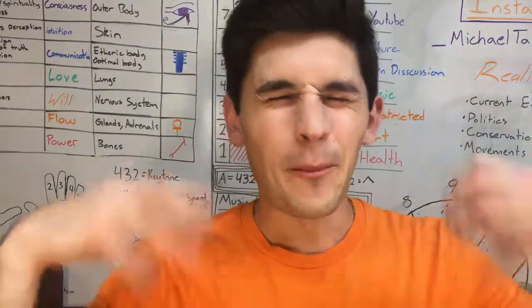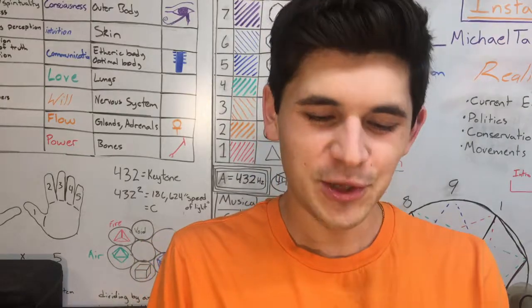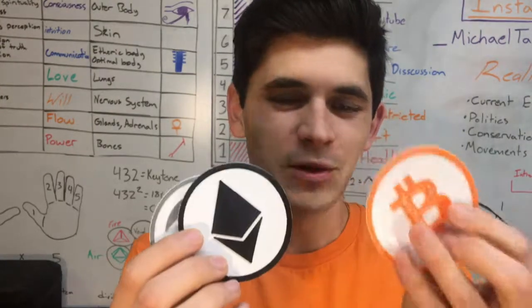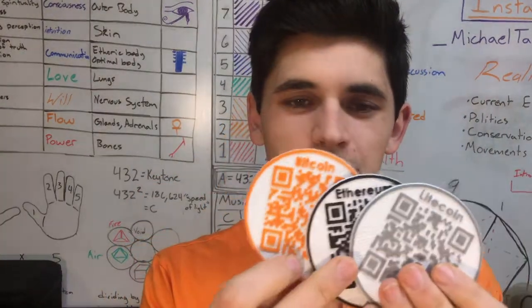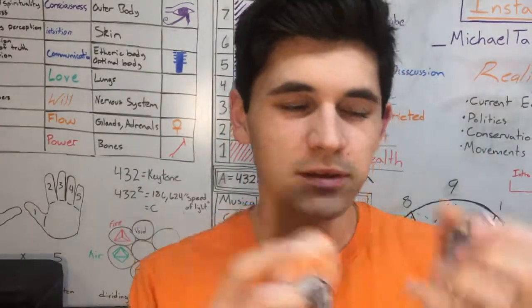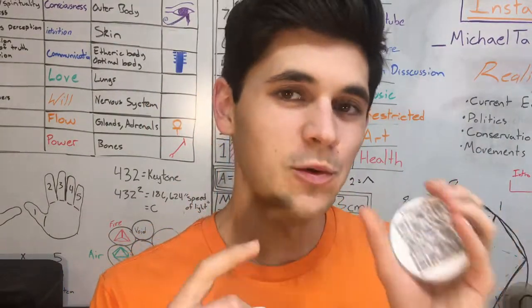Welcome back to my studio, my name is Michael Taylor. Today I want to show you these 3D printed cryptocurrency coins — I've got Bitcoin, Litecoin, and Ethereum. On the back of each coin I have printed the QR code for my public address, so you could scan it, my public address would show up, and you would be able to send funds to it.